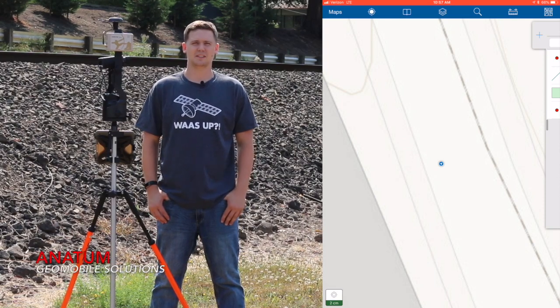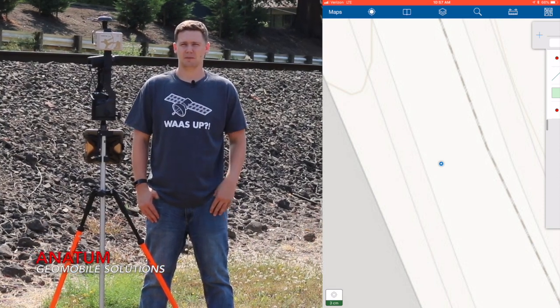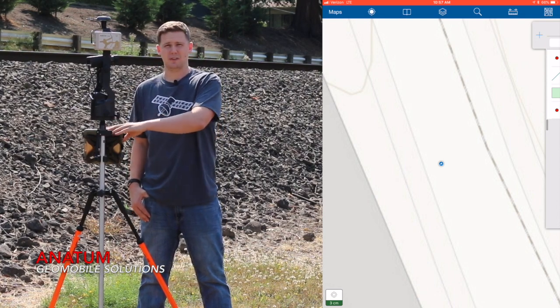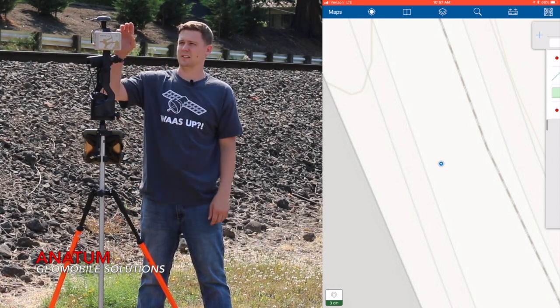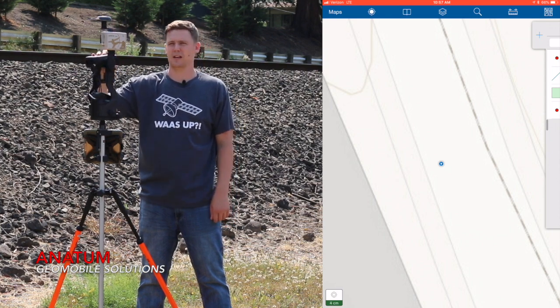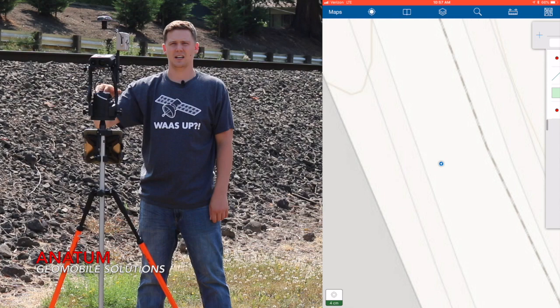This is Tyler Gagstadter with Anatom Deo Mobile Solutions. Today I'm going to show you how to utilize the laser mapping range backsight method in Esri Collector utilizing the Aero Gold RTK receiver, the TruPulse 200X, and LTI True Angle.